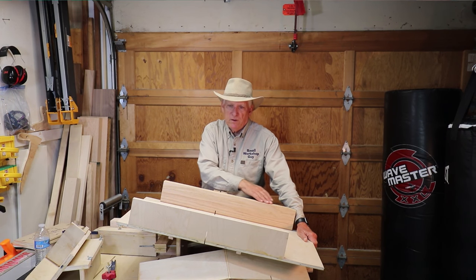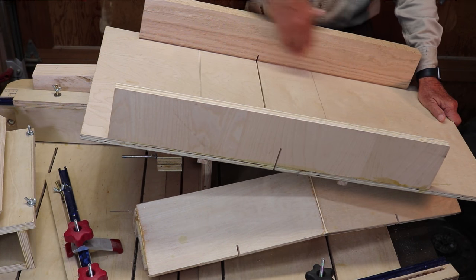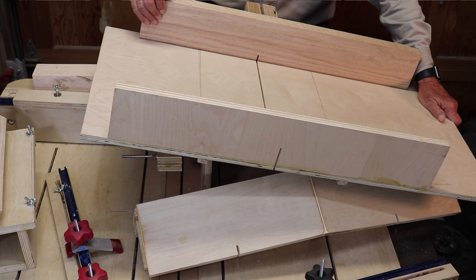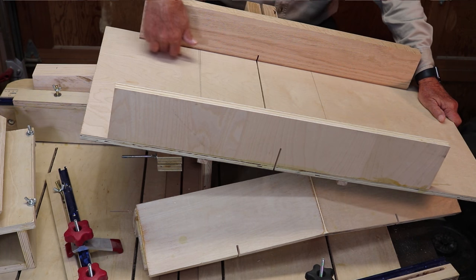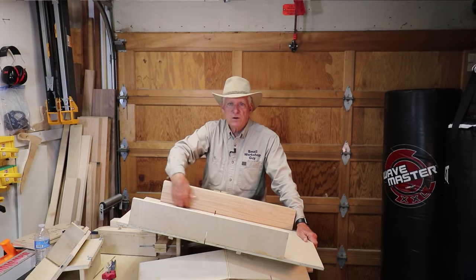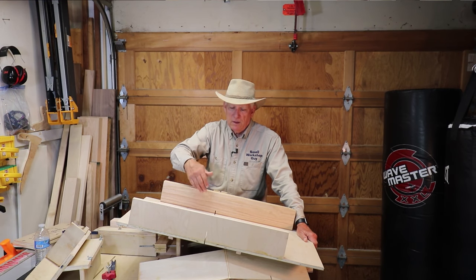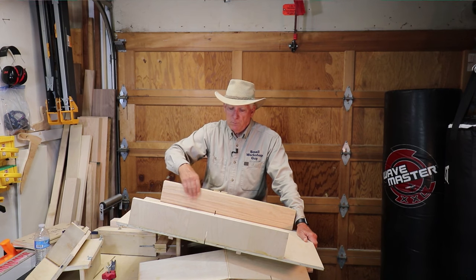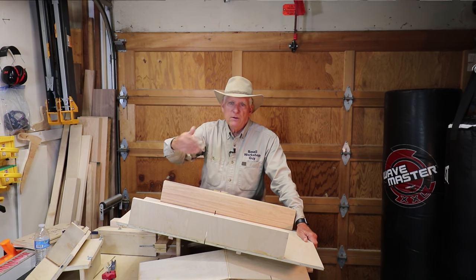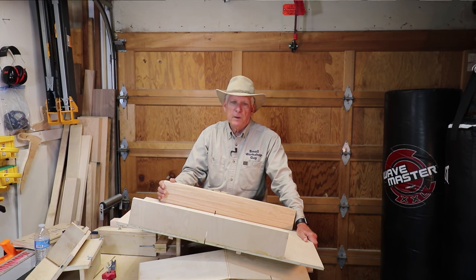Characteristic number two is that your back fence be perfectly planed or perfectly flat on the inside edge. You also want to put a little chamfer on the bottom of it to catch sawdust, so that doesn't get between the push edge and your work piece and throw things off.